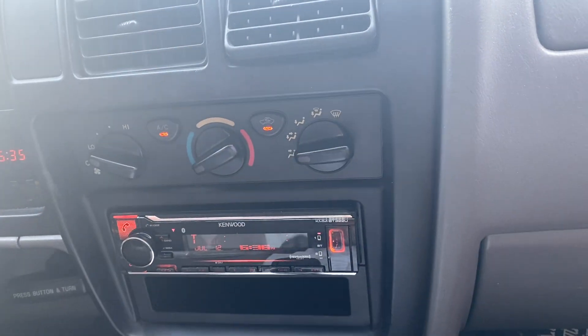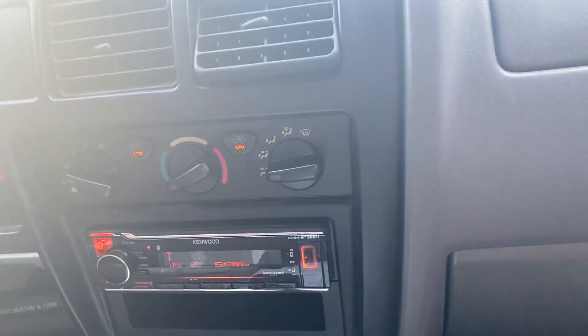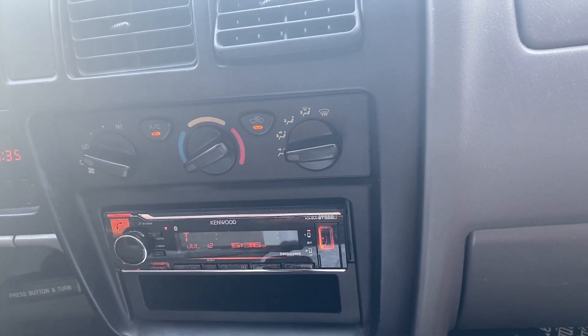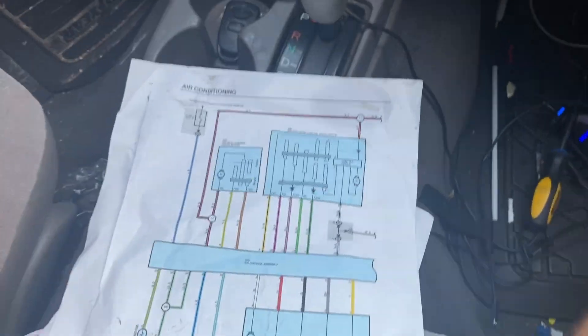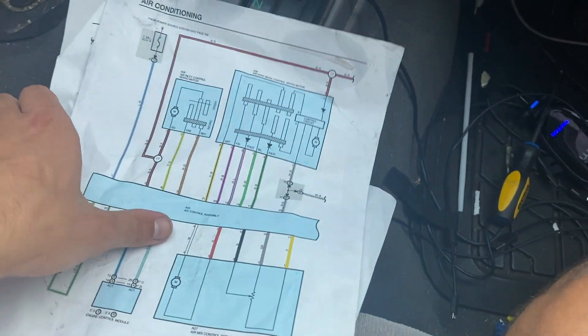From there that positive 12 volts runs through that switch to the AC control module. In order to determine whether or not this AC control module is bad, first you need to test to see if you have continuity on the dual pressure switch. If you have no pressure in your AC system, the dual pressure switch will not have continuity. Here's a diagram of the system itself — the dual pressure switch is not on this page, but here's the AC control assembly.